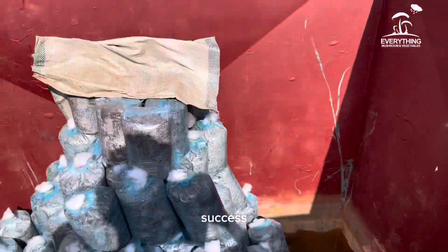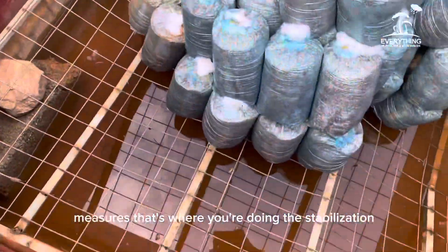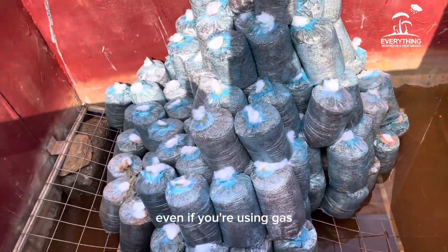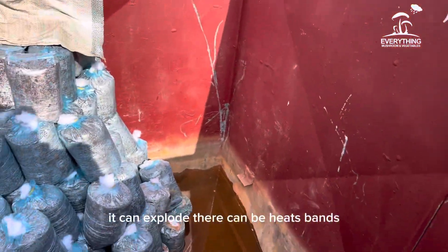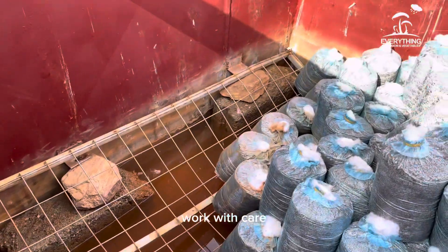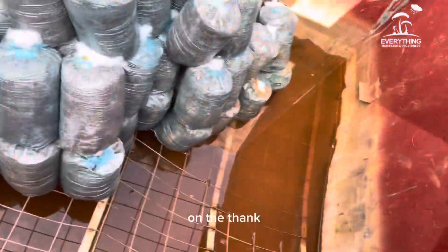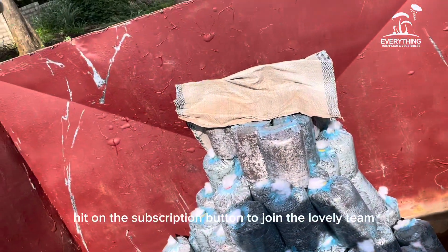There are some safety measures to consider during sterilization. Even if you are using gas, it can explode, and there can be heat burns and vapor burns. So when working with this equipment, protect yourself and work with care. Have face protection on the farm.